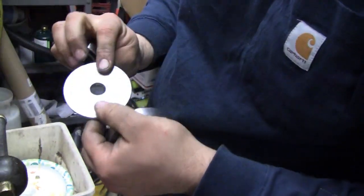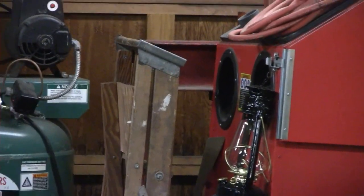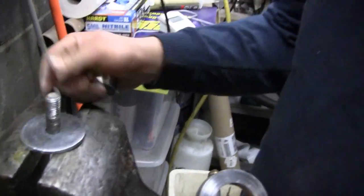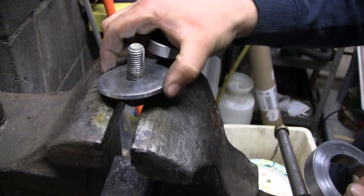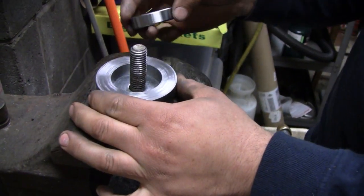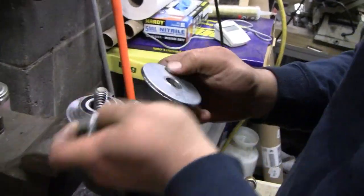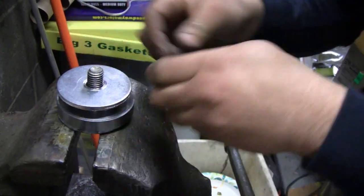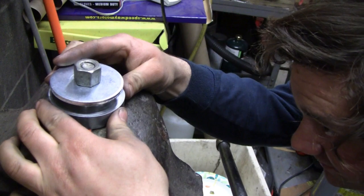This is the second bearing housing and we're going to press the bearing in. They've got a 20-ton press in the corner but it's buried and it's snowing outside, so instead Mike built himself an improvised press - pretty impressive. Just going to use a half-inch bolt with two beefy washers and sandwich the little assembly in there. Got a washer on top and a washer on the bottom.